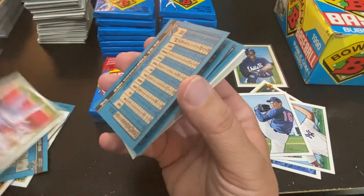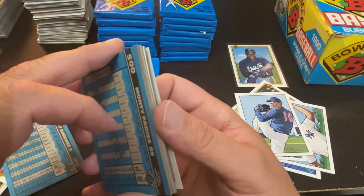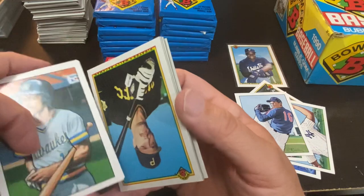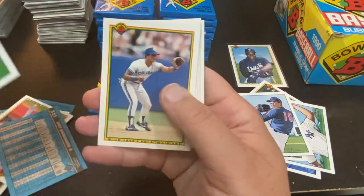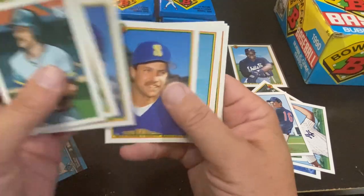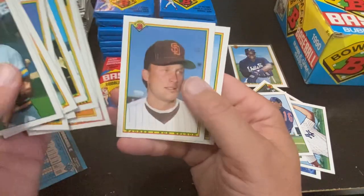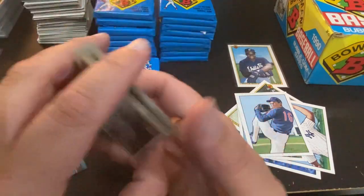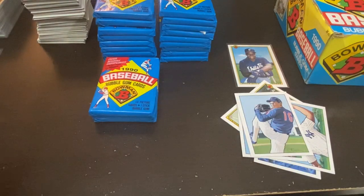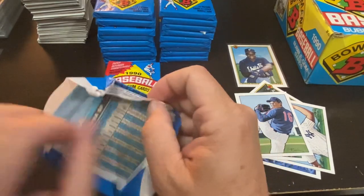Todd Worrell and Pat Borders are the damaged cards in that pack. Robin Yount, Lonnie Smith, Joey Cora — a couple repeats — Wally Backman, checklist, and Ken Obergfell finishes off that pack. Gonna need some luck. Hopefully the air kicking on will change my luck.